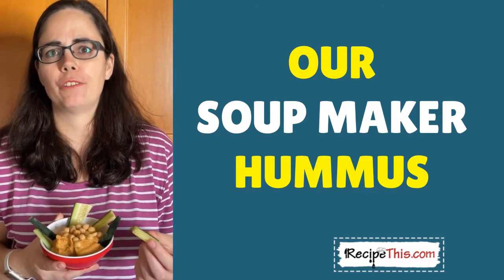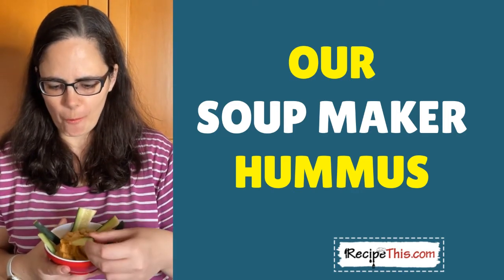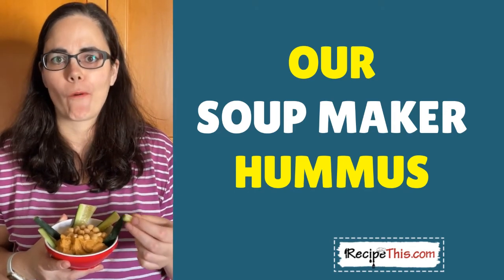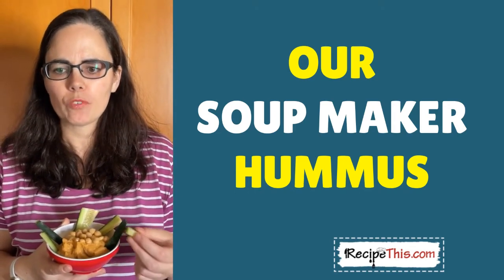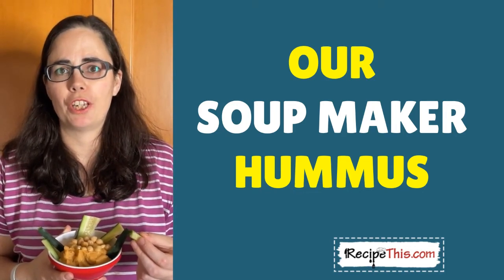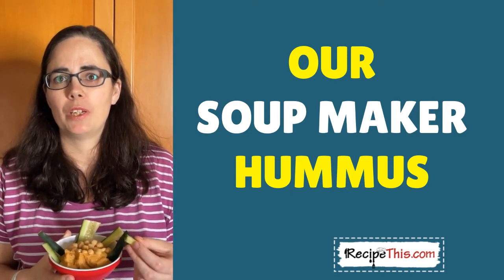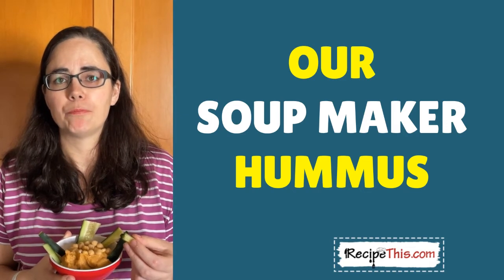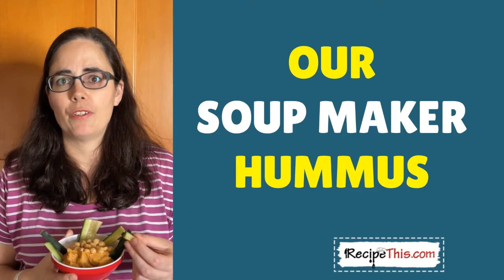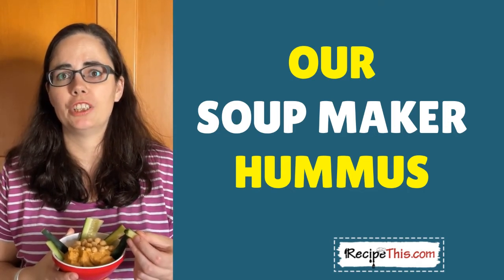I bet you're probably thinking that nobody's ever suggested making hummus before in the soup machine — well, it's a fantastic use of any soup maker, or you can do it in your blender. We of course used our Ninja, but prior to this we would do it in our Morphy Richards. And also if you're on any diet, it's great for a snack to have while you're watching TV at night.